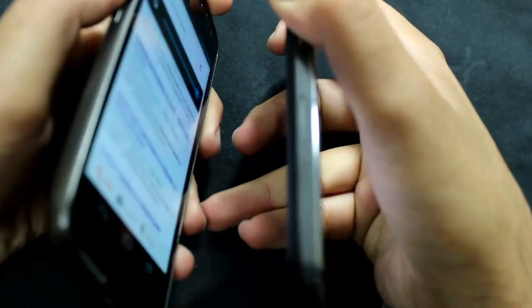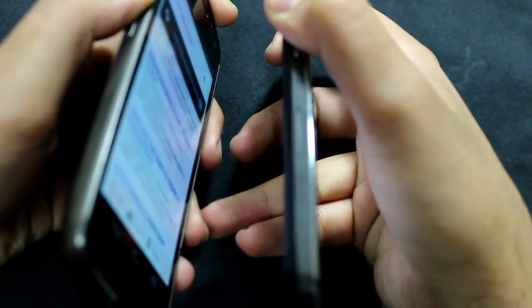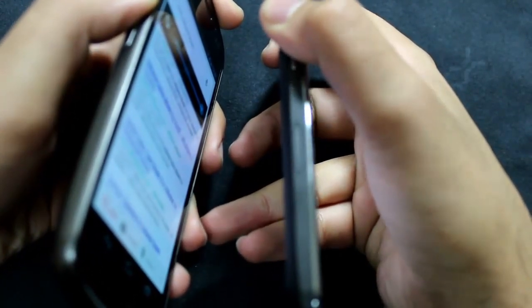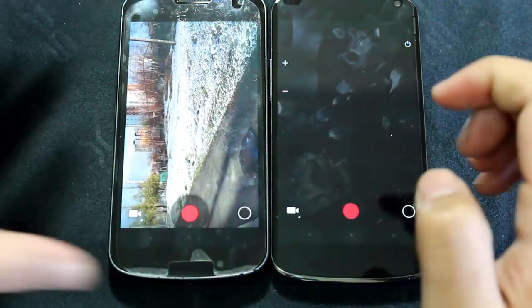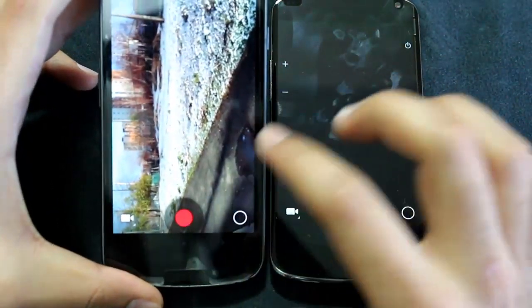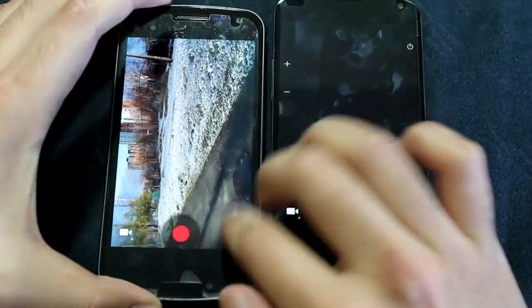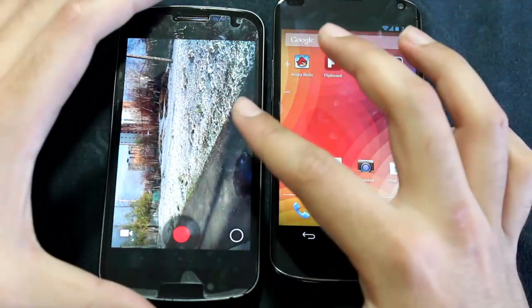Here I'm going to show you the difference in speakers. That's the Nexus 4, that's the Galaxy Nexus. The Nexus 4 speaker is definitely a lot louder than the Galaxy Nexus. While I was recording my video, my Galaxy Nexus just locked up and I had to do a battery pull. That's one issue going on with the Galaxy Nexus right now on 4.2. The Nexus 4 performs perfectly on 4.2.